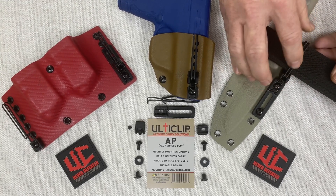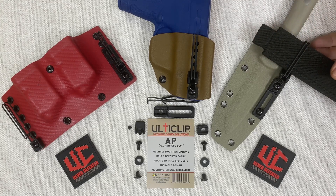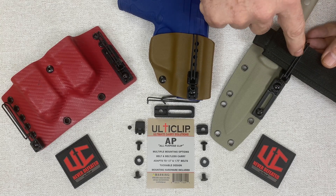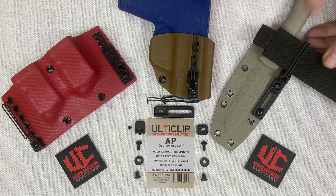You can also notice that the AP Clip, because of the minimal design, helps with concealment — you only have the two small spring steel wires that are exposed.